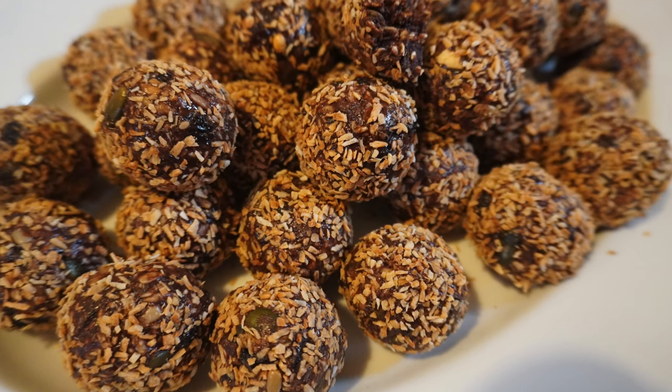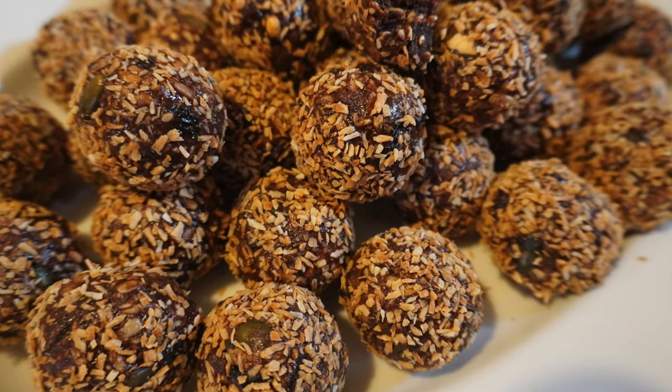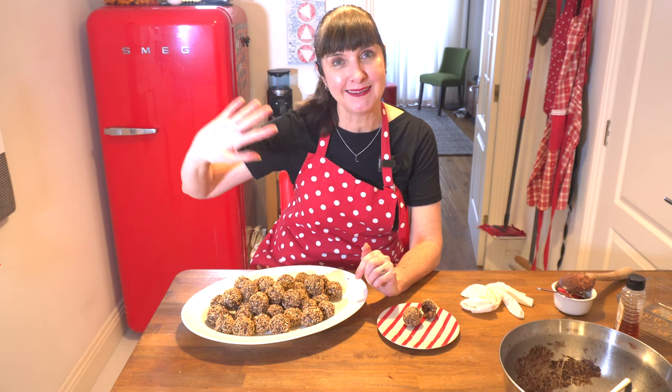If you've liked my video today on energy balls, let me know in the comments below. If you're new and you haven't subscribed yet, subscribe and hit the bell so you don't miss out on any of my videos. I'll see you next time. Bye — yum!